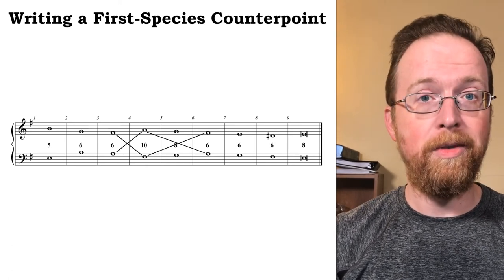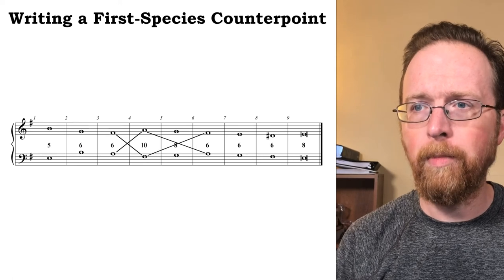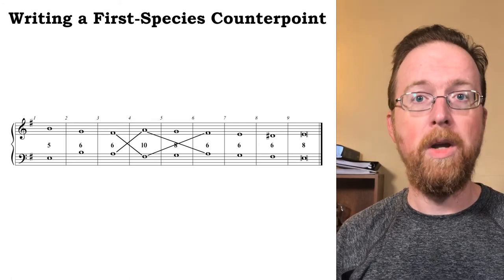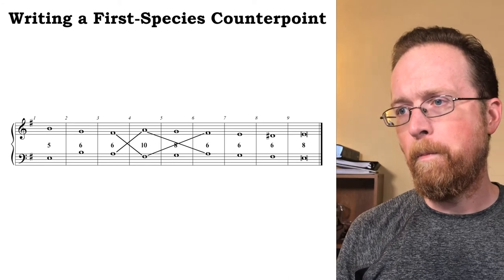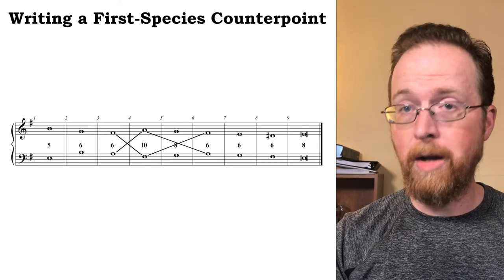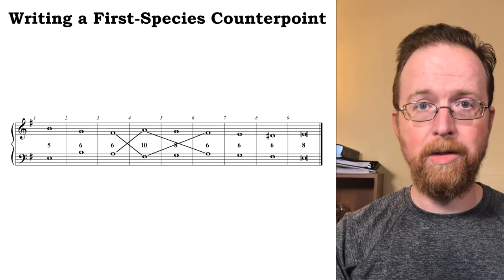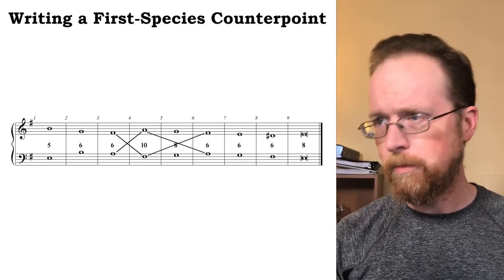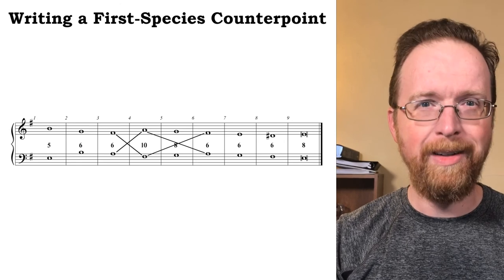Yeah, that works great. Between measures three and four I have another voice exchange, but this time without a passing perfect octave. Let's listen to the counterpoint melody by itself, and then together — the counterpoint and cantus firmus sound like this. I've only used contrasting and parallel motion, and I've approached all the perfect consonances in contrary motion.